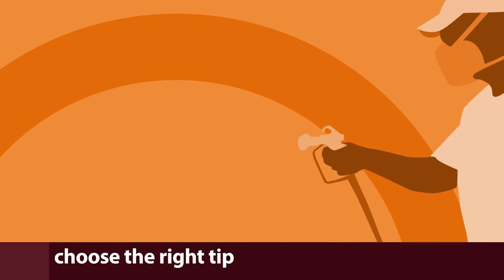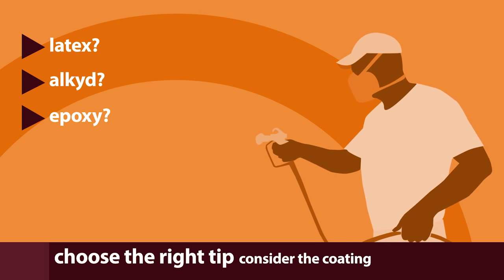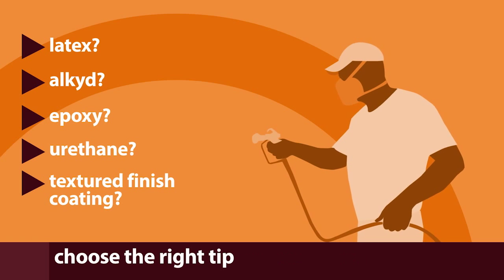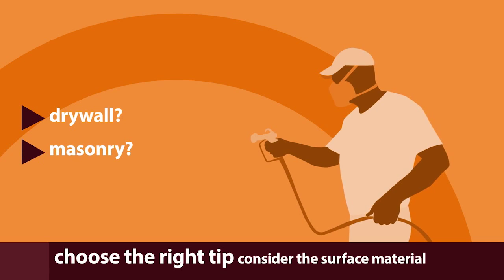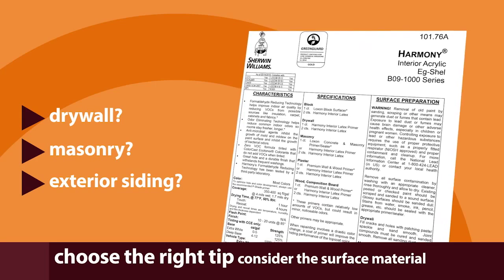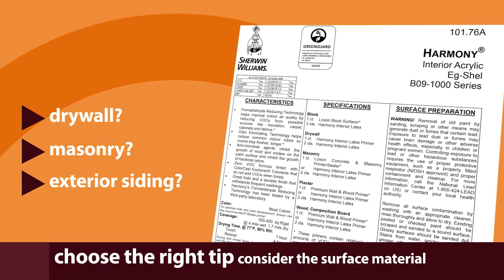Start by considering the type of paint you'll be spraying. Is it latex? Alkyd? Epoxy? Urethane? Or maybe it's a coating formulated to deliver a textured finish? What surface is being painted? Drywall? Masonry? Exterior siding? Consult the coating's product data sheet to ensure the spray tip you select is compatible with the material and the surface you're painting.